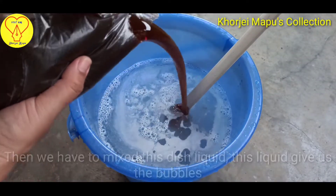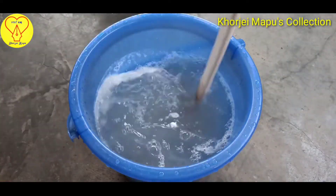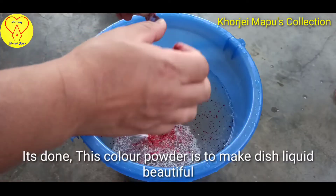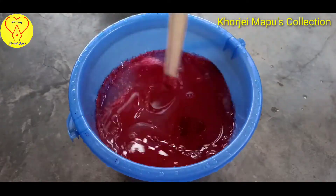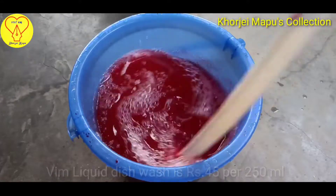This is a liquid. This mix is a mix of water.